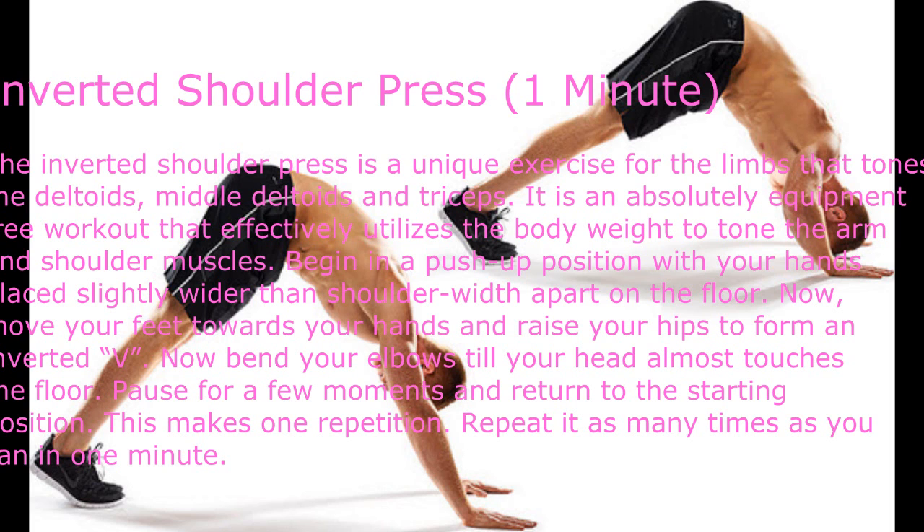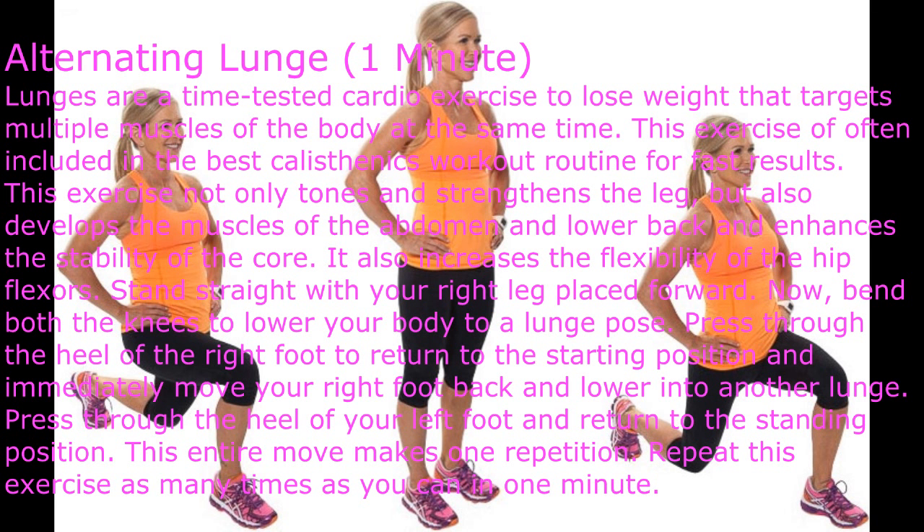Move your feet towards your hands and raise your hips to form an inverted V. Now bend your elbows until your head almost touches the floor, pause for a few moments, and return to the starting position. This makes one repetition. Repeat as many times as you can in one minute.